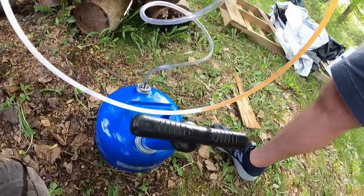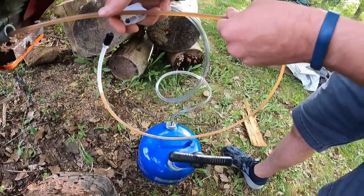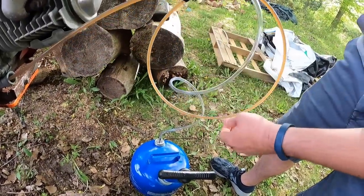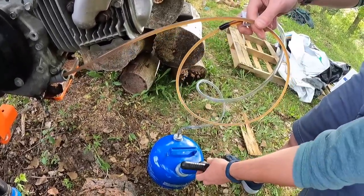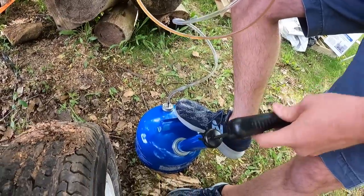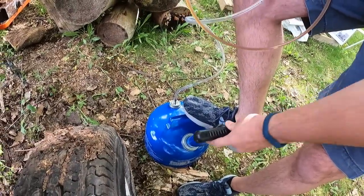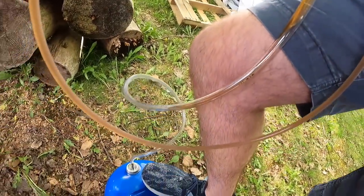Holy smokes, look at that — it's taking off! Now it's going to drain out. The whole reason for doing it this way is you get more of the oil out and you just stay cleaner. You can use it for transmission fluid, for oil, any of that.